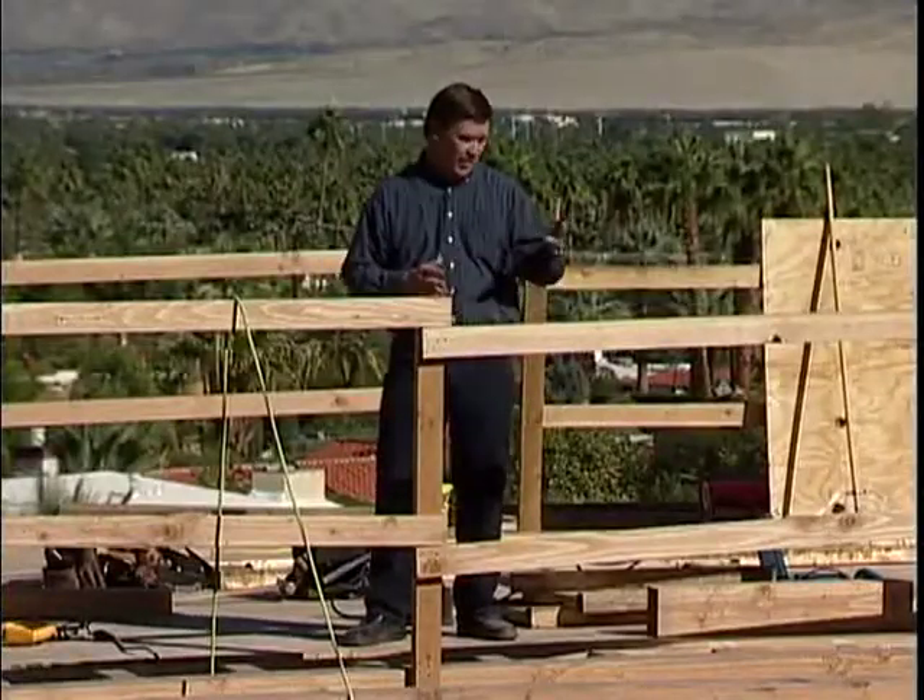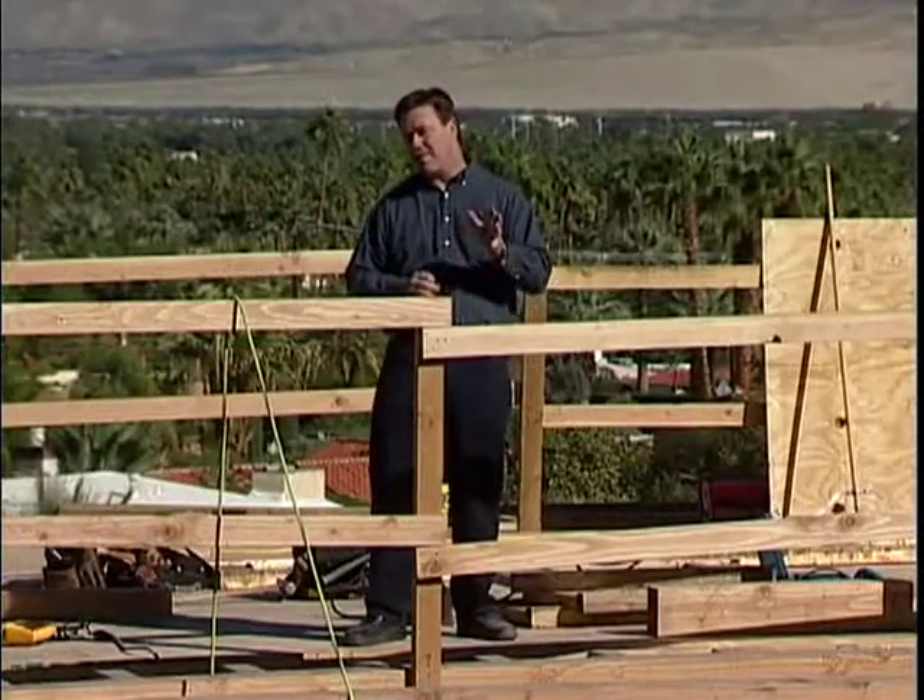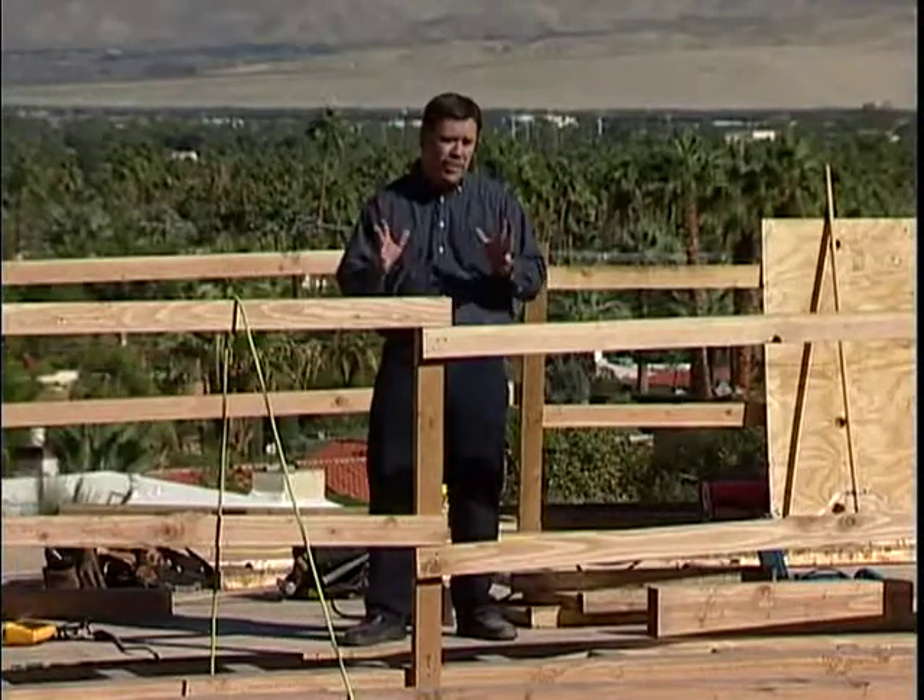Thanks, Mike. Not only are these joists more cost-effective because they're stronger and lighter and can span longer distances, but they're also more efficient for the environment. Because they're using smaller pieces of timber, they're much more resource efficient.